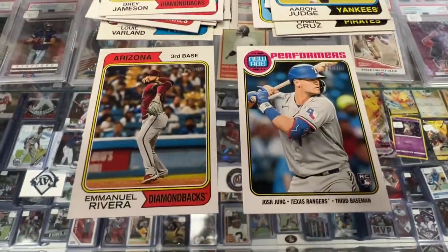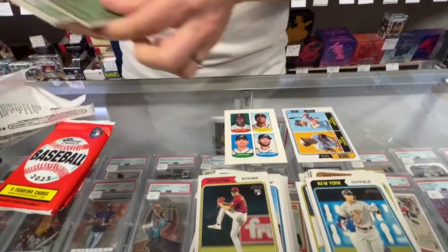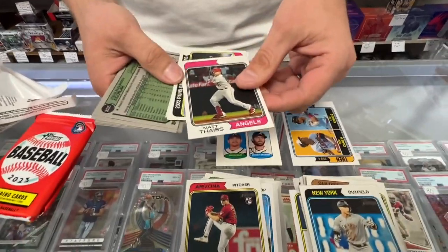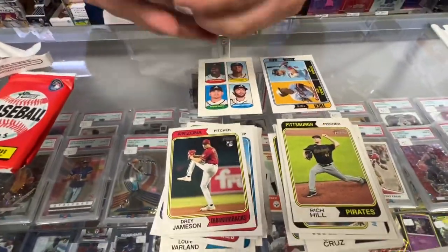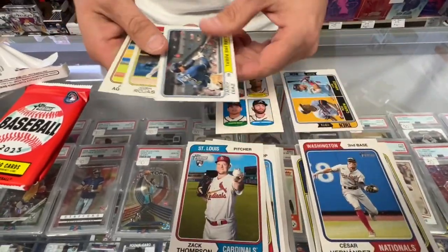Pack six — maybe another SP. Remember, short prints are above 401. And we did get it — it's Matt Theis. Andahar, Cesar Hernandez, Zach Thompson — rookie.